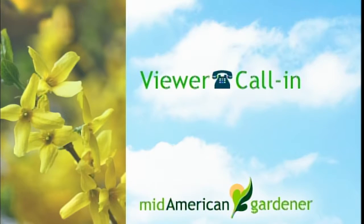Let's go to the phones. Line two, we have a question on Christmas cactus. Go ahead, caller. My name is Ross and I have a question — I've had a cactus plant for two years and it has not been blooming yet. Could you tell me what's wrong with it or what I can do?